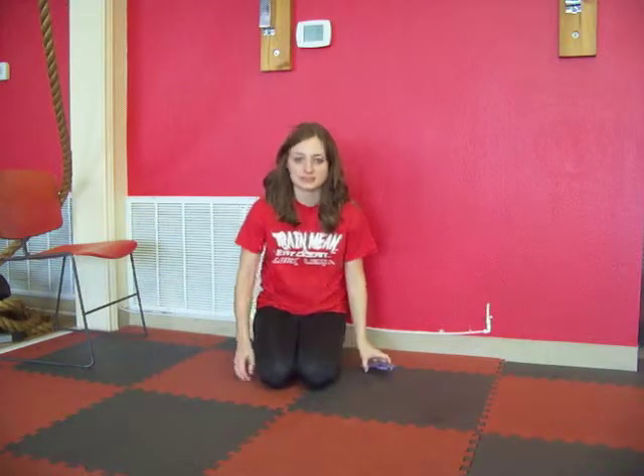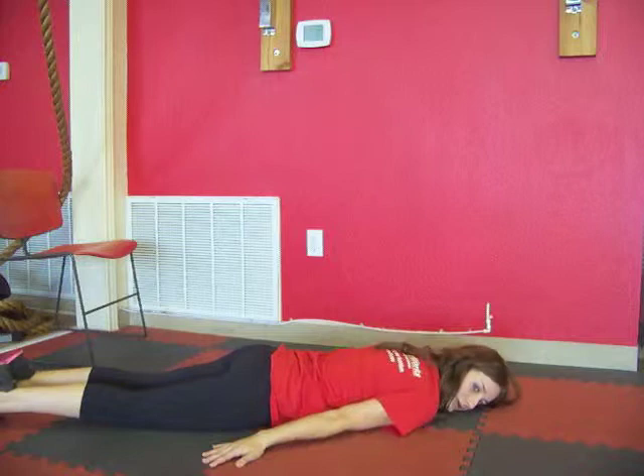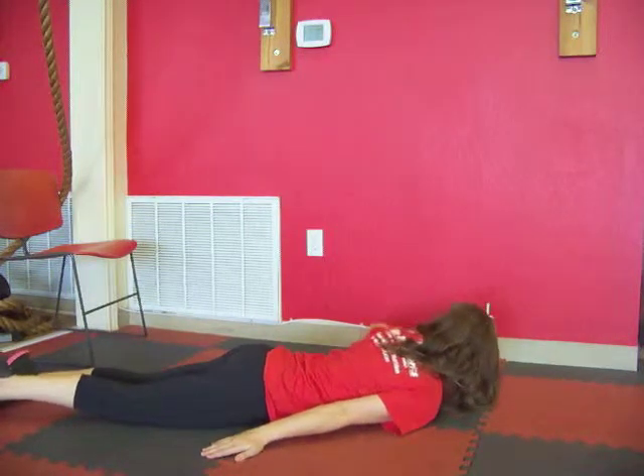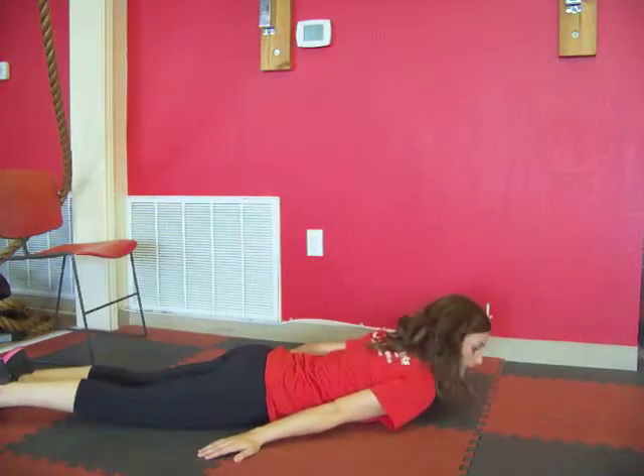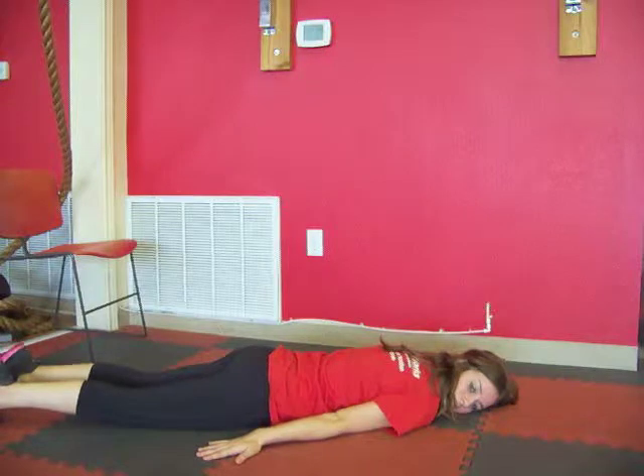Let's get into that position to start — lying on your tummy, legs down on the ground, shoulders on the ground, and resting that cheek. We're going to get started in three, two, one, and go. Cheek on the ground, everything resting.